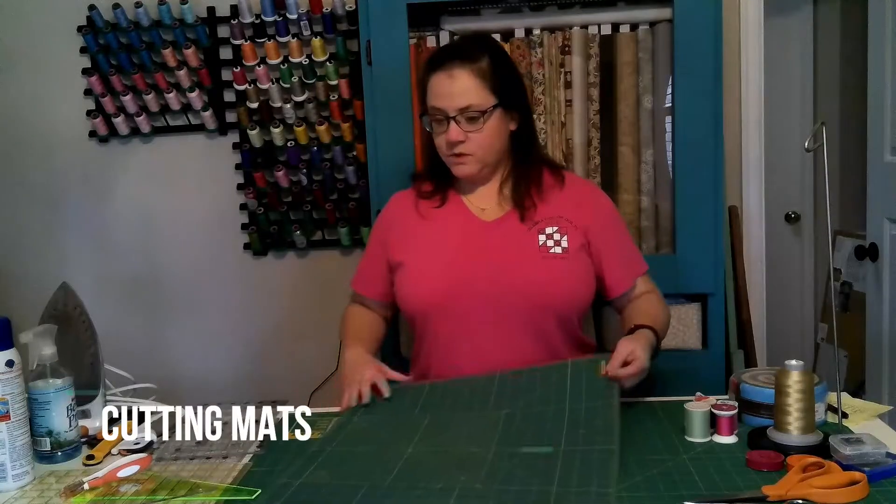Hi there, it's Phoebe from Quilted Pig, here today to talk to you about a few of the tools that you need to get started quilting. First, we're going to start out with: you need a cutting mat.